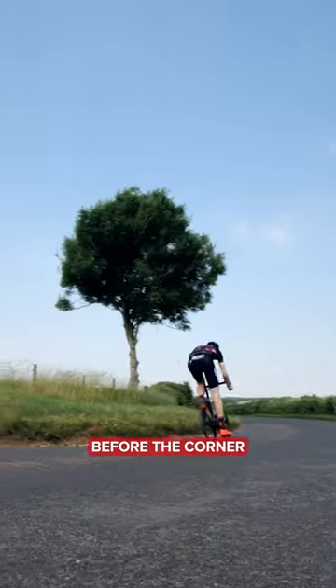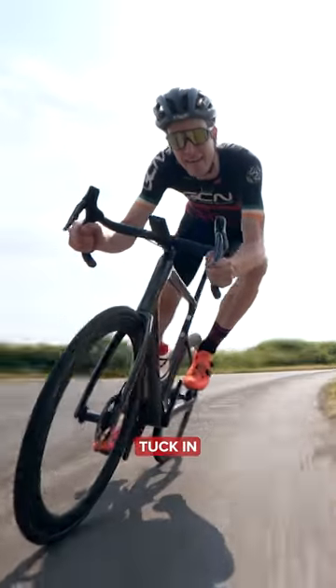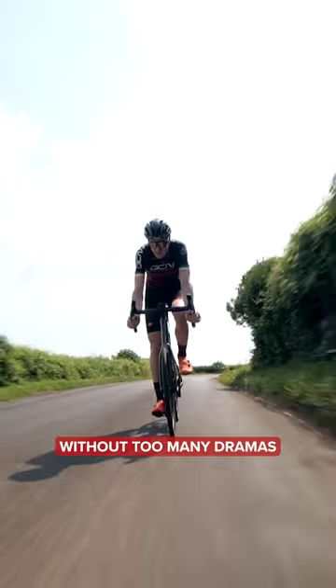Instead, you want to brake before the corner, check your speed, jam your outside foot into that pedal, tuck in, don't brake, and get around the corner without too many problems.